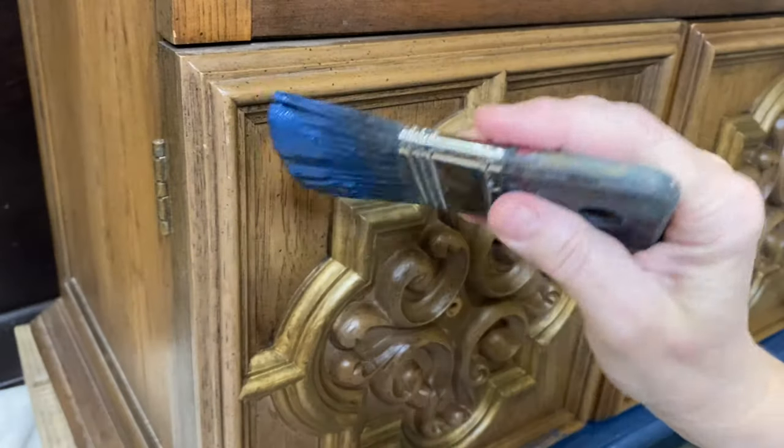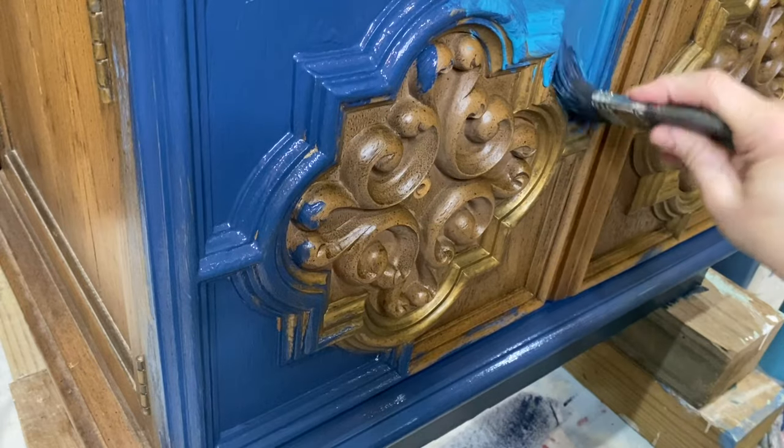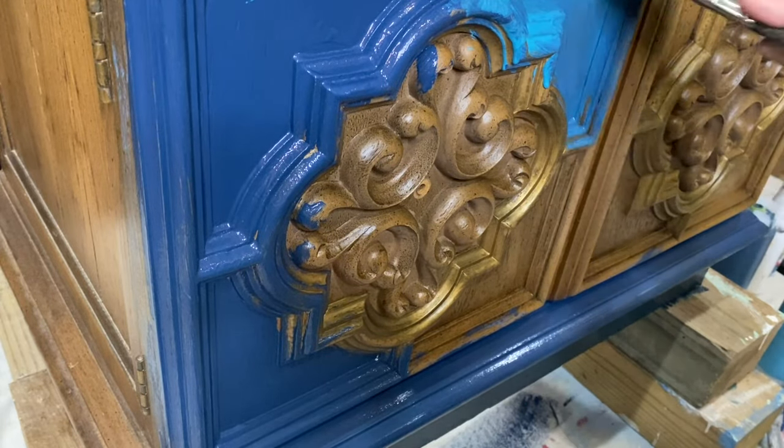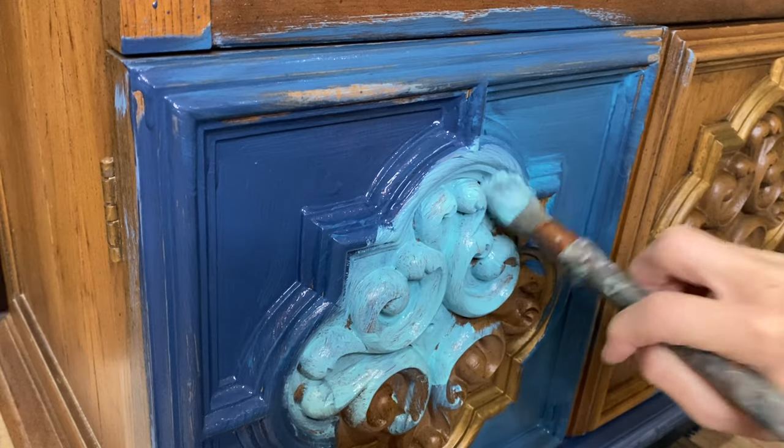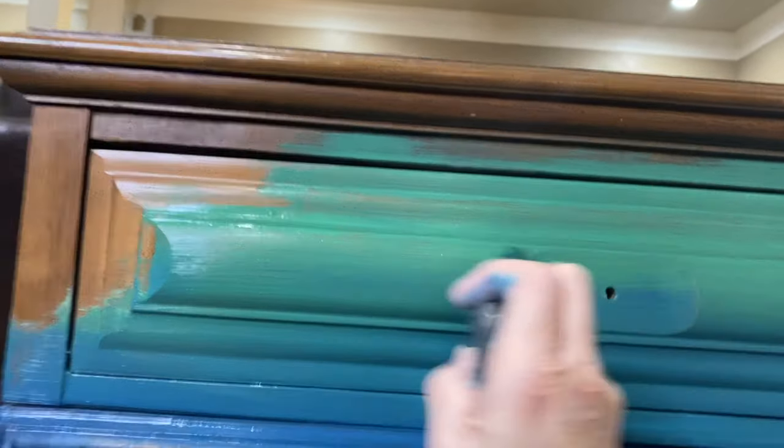This video is really not about the painting process, but I just wanted to show you the colors that I did use. This is the first base coat I used: Haysailor, Mermaid Tail, Old 57, and Salty Kiss. I laid that first base coat on, went back and did the same thing again. So this is just the beginning of all of the colors.